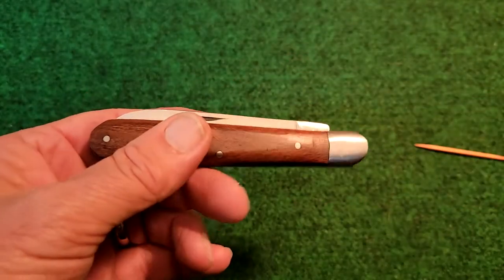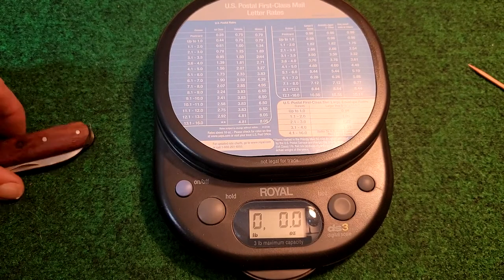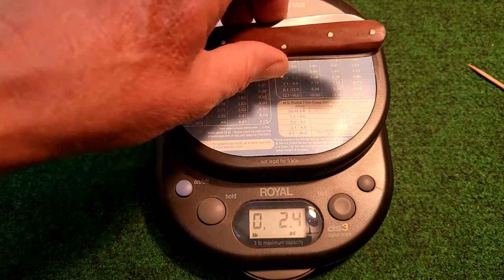I do like the half stop in there. I thought just for some kicks and grins we'd weigh it and just see what it weighs here. And it comes in at 2.5 ounces, so not super heavy.